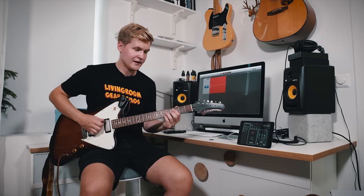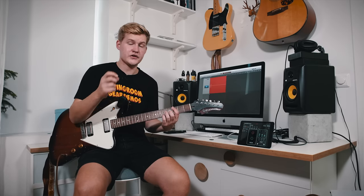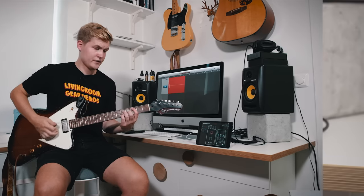So here is my clean tone — that is my clean channel on the amp — and I have the Moon plugged into my channel switcher on the amp.